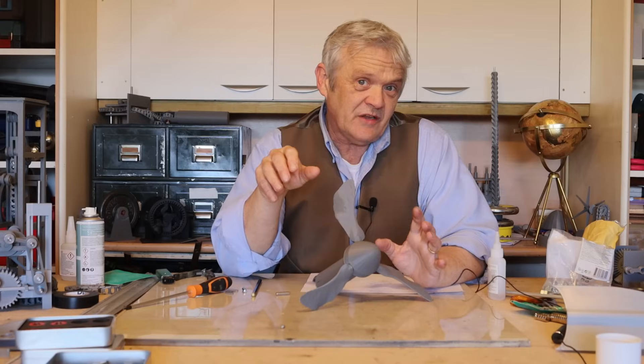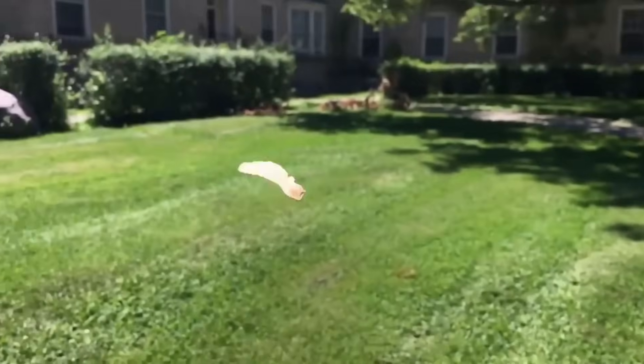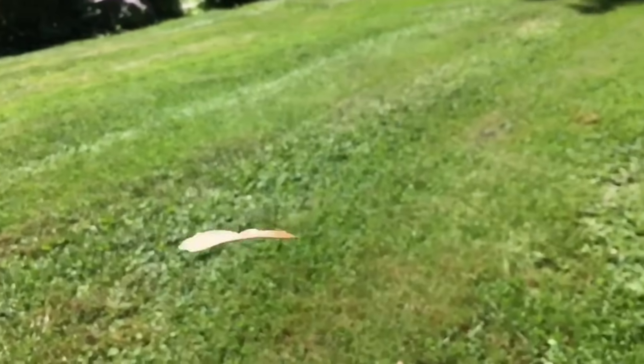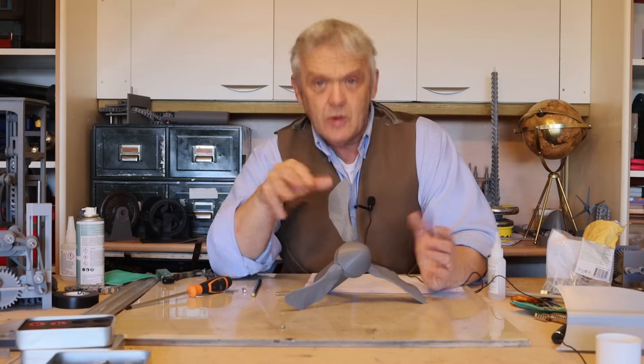Hi everybody, so in video 2099 we made this, which is a wind turbine based on a sycamore seed — or as we used to call them, spinning jennies. The group name for them is a samara seed, but it worked quite well.